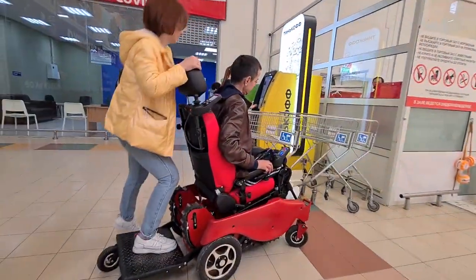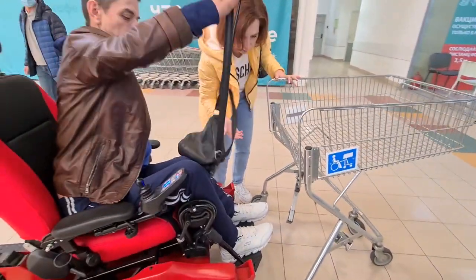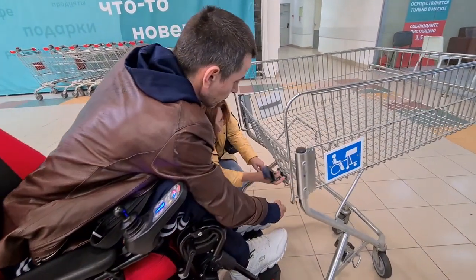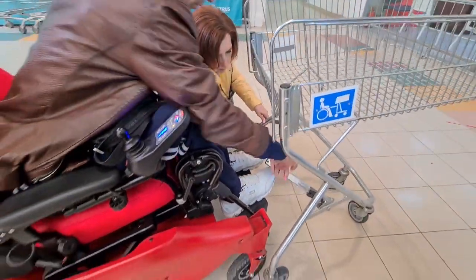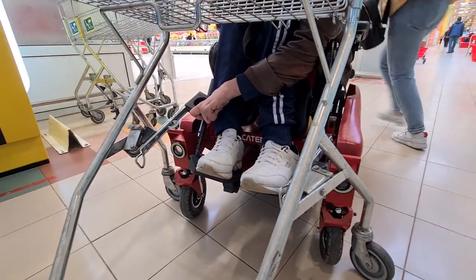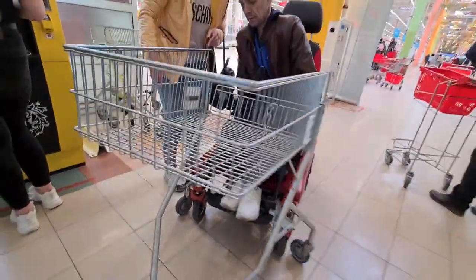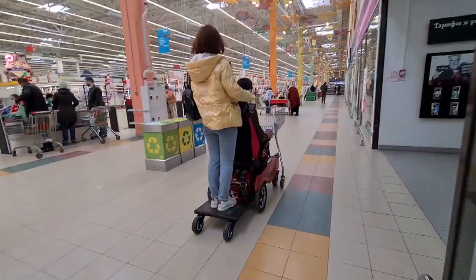Now a few words about how to install a grocery cart on a wheelchair. This is done with hooks — they must be hooked onto the left and right footrest. That was done with a grocery cart in Auchan; they work more or less in the same way. After installing the companion platform, we grabbed the grocery cart and enjoyed it.